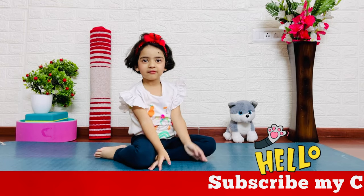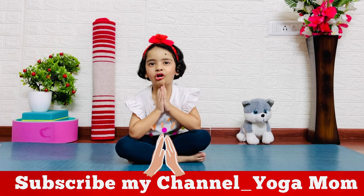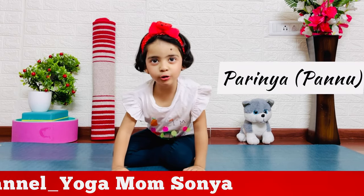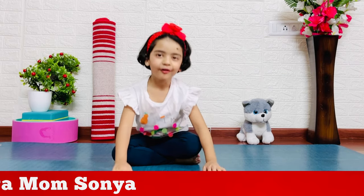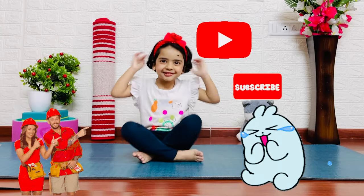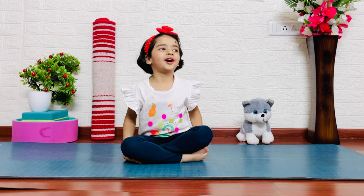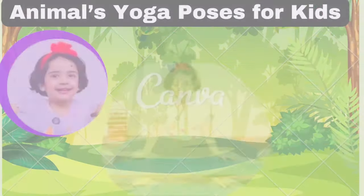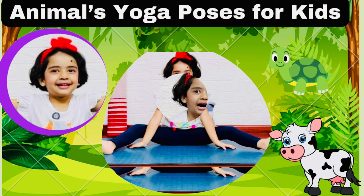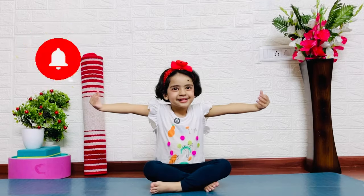Hello everyone, my name is Pandu and welcome to my channel.